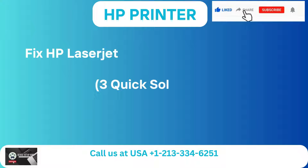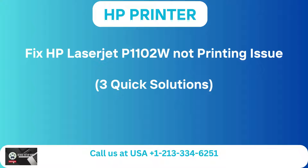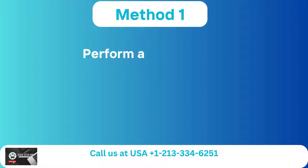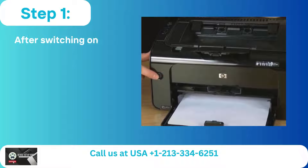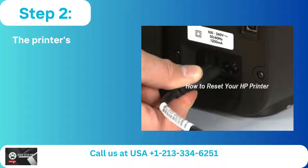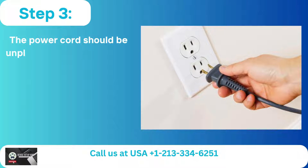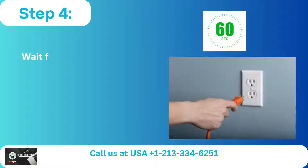Fix HP LaserJet P1102W Not Printing Issue: Three Quick Solutions. Method 1: Perform a Hard Reset. Step 1: After switching on the printer, give it some time to settle down and become quiet. Step 2: The printer's power cord should be disconnected. Step 3: The power cord should be unplugged from the socket. Step 4: Wait for 60 seconds.